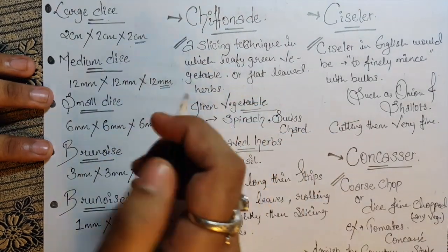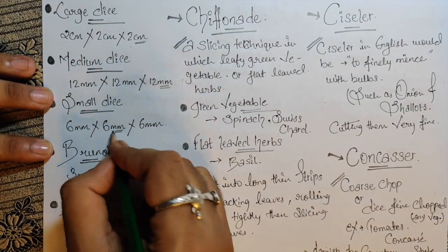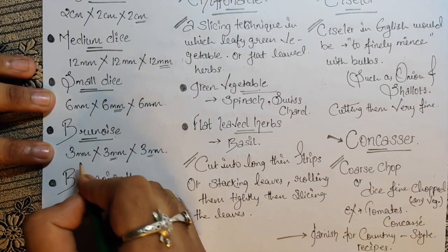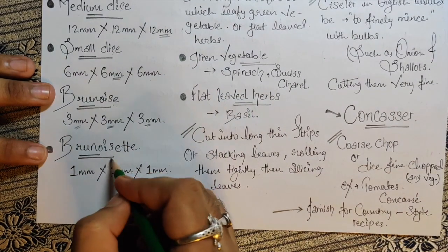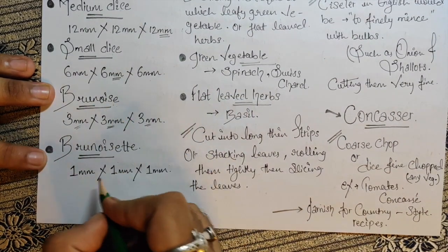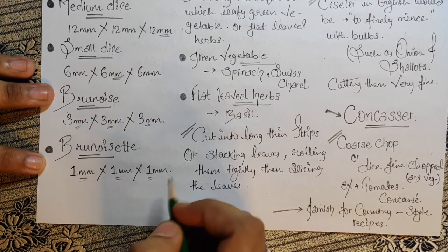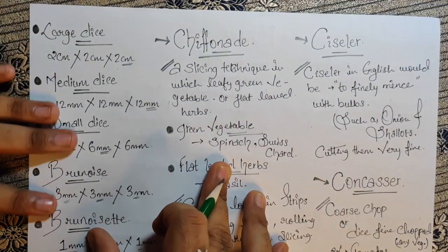Then we have a smaller dice, which is 6mm by 6mm by 6mm. Then we have brunoise, which is 3mm by 3mm by 3mm. Then we have brunoisette — smaller than brunoise — which is 1mm by 1mm by 1mm. Clear with the sizes? Just memorize them.